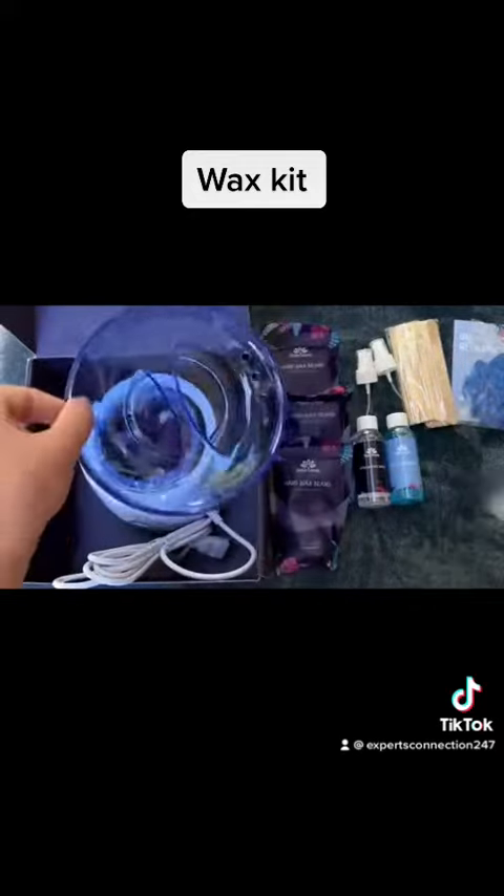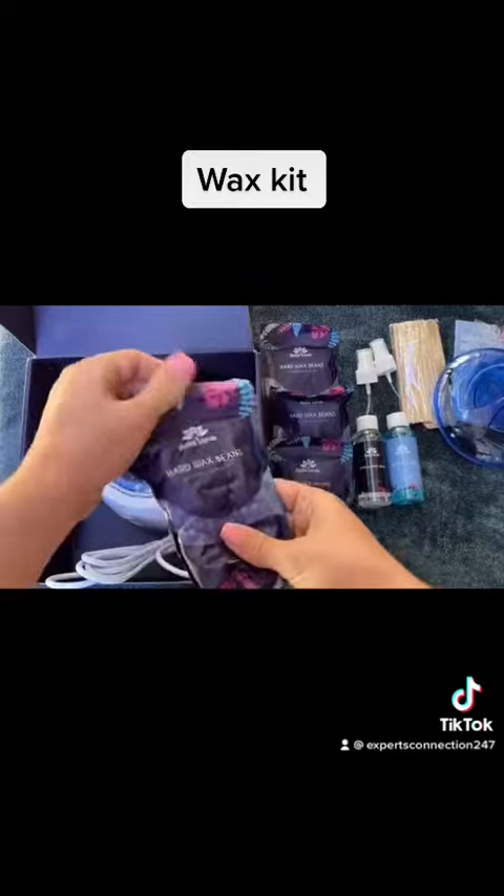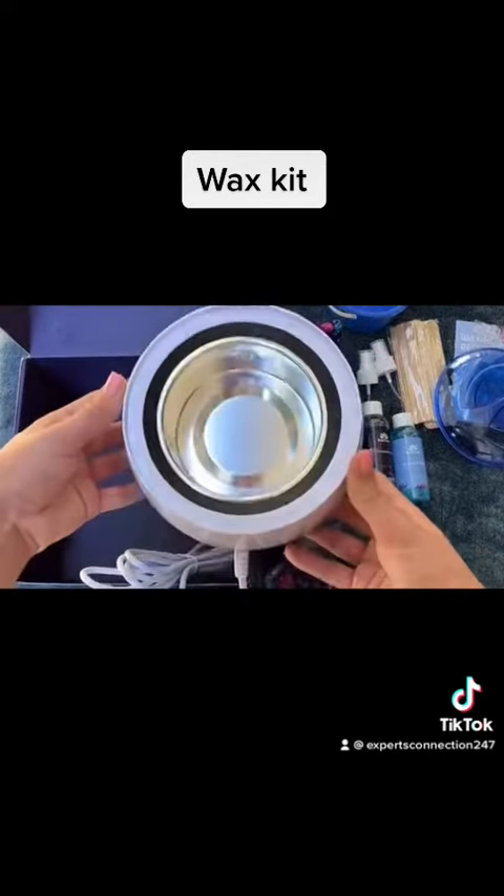The wax warmer itself features fast heating and a translucent lid with diffusing vents. To start your waxing experience, take everything out of the box. The wax warmer is extremely beautiful and very well made.